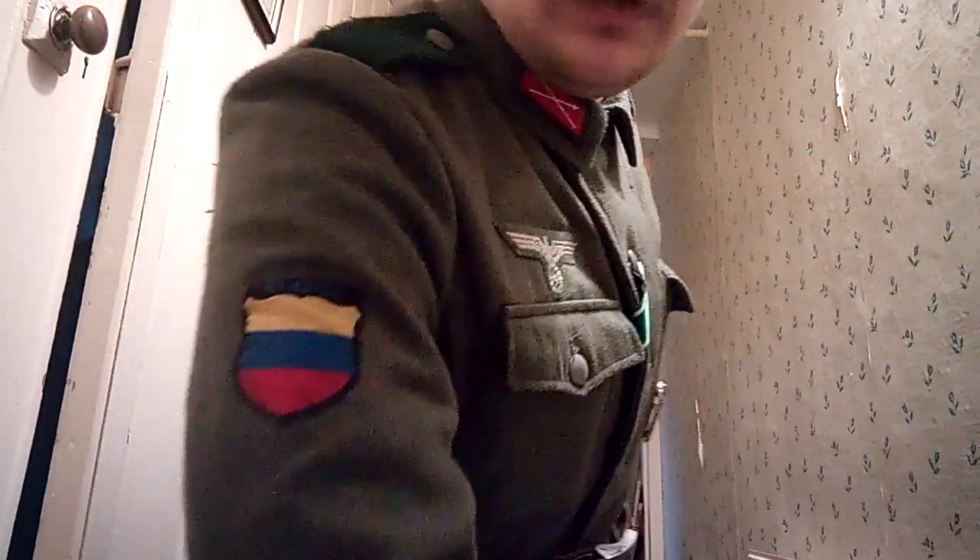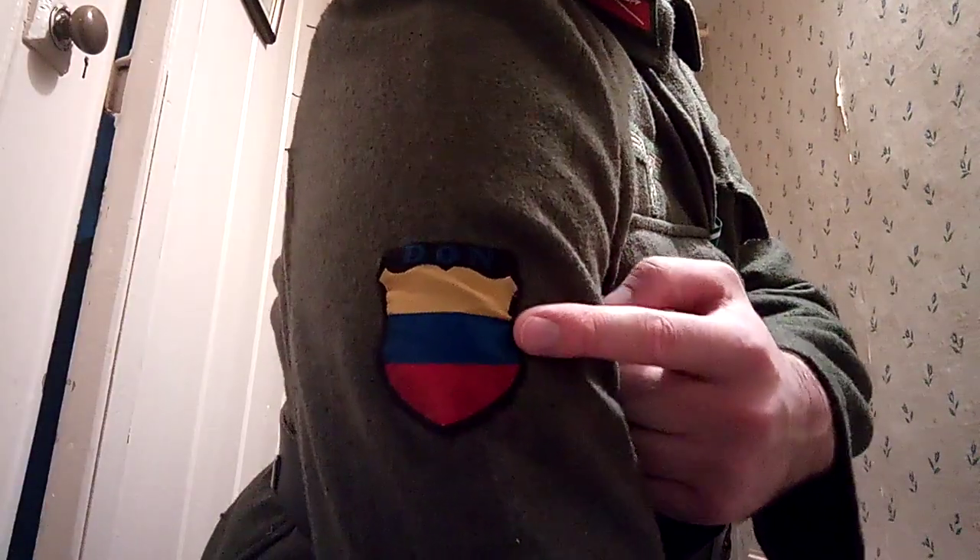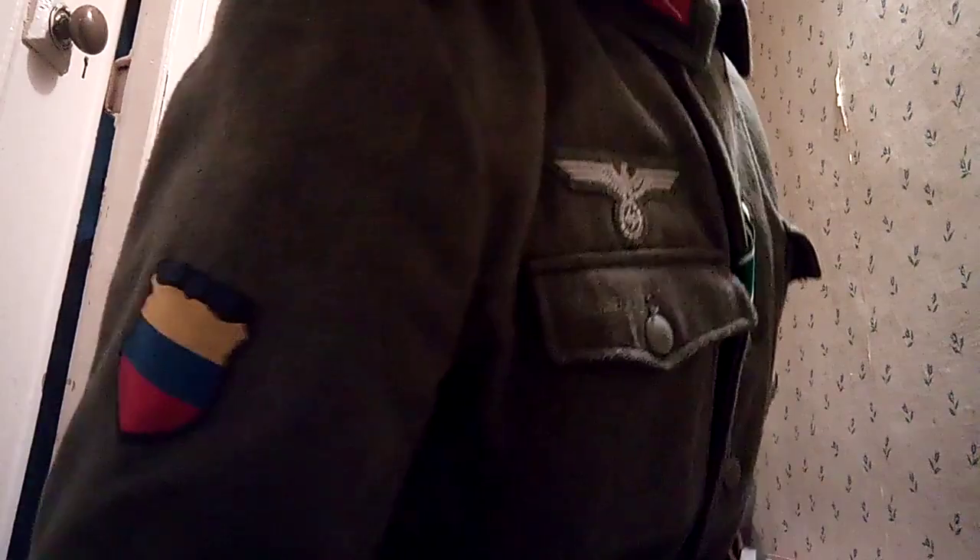I've got a Kubanka here with the Don Cossack cap cockade eagle — it's a larger one for an officer. I'm wearing a standard M42 tunic, and on the sleeve I've got the Don Cossack arm shield. You can see it's got 'Don' at the top, made out of Bevo material, with the Don Cossack colours. On my collar tabs I've got the special Cossack ones with the dark edge around them, used by enlisted men, NCOs, and also officers on their greatcoats.